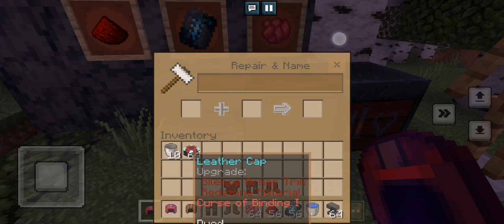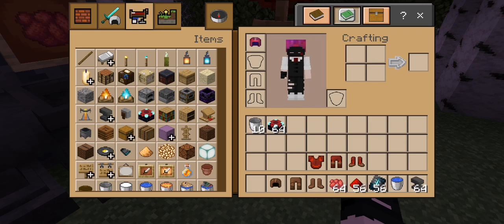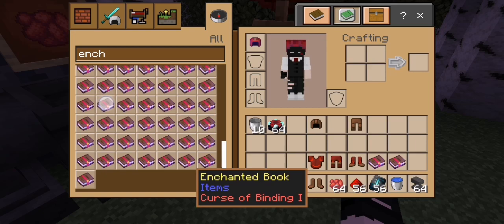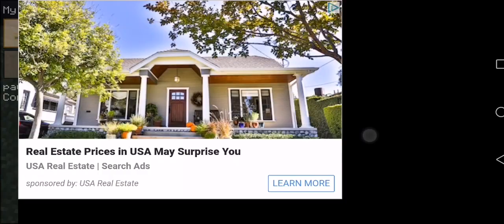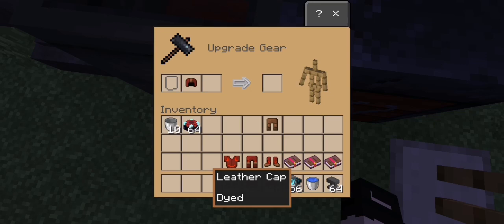Go back to the anvil. We can't get it out because this is crystal binding. It doesn't look as cool as when it's enchanted, but it's better than this — it's extremely better than enchanted.